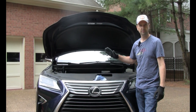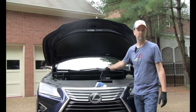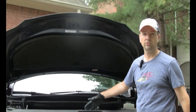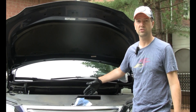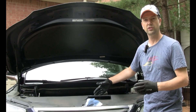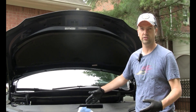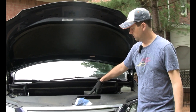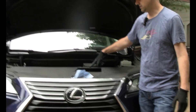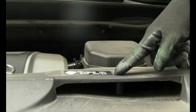Our particular vehicle calls for 0W20 — that's the weight of the oil. You want to make sure you check your manual and it will show you the engine oil specifications. Ours, with a filter change, is 5.8 quarts. You want to check your manual for your particular engine and model year. You can see right here under the hood that ours is stamped with a sticker: engine oil SAE 0W20.